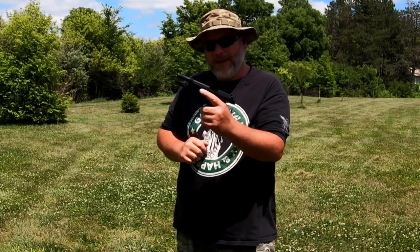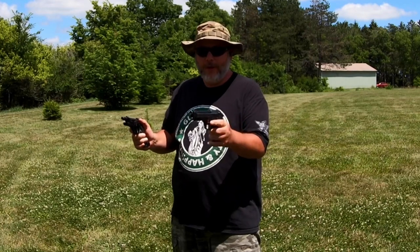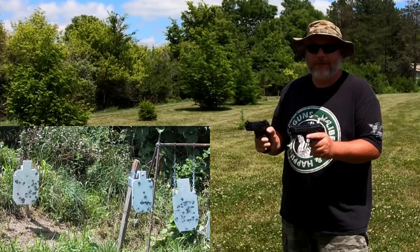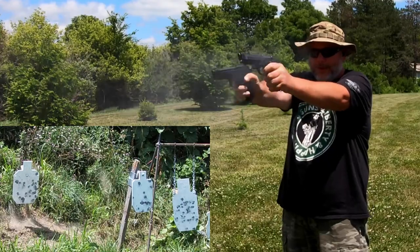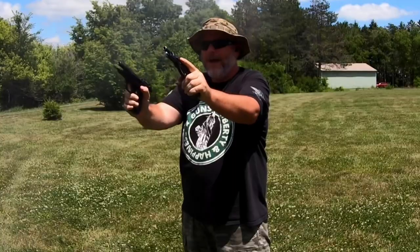Since we've got two Beretta 92s, we might as well dual wield them — so that's exactly what we're going to do. I've actually never done this before, so I'm going to aim at both big silhouette targets with both guns and see how it goes. That was 10 rounds apiece — pretty fun!